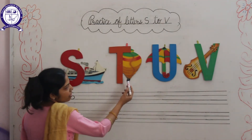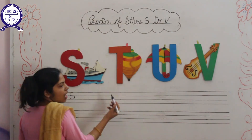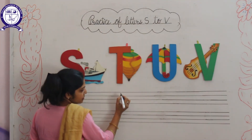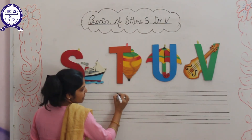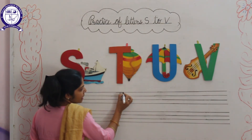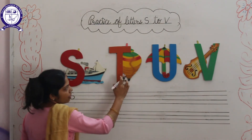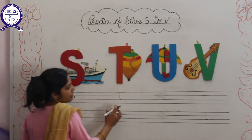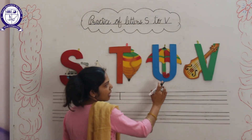Next letter is T. T for Top. How to write letter T? Firstly, we will draw a standing line, then a sleeping line.